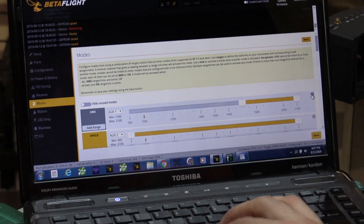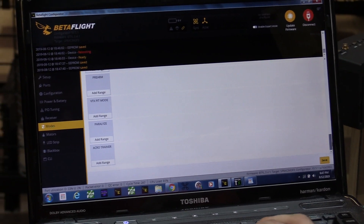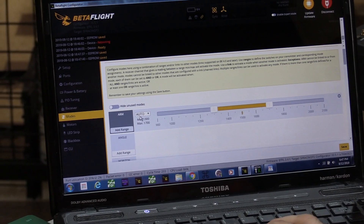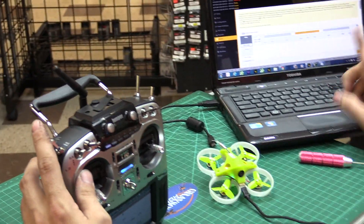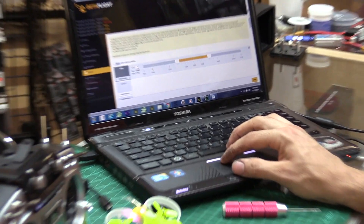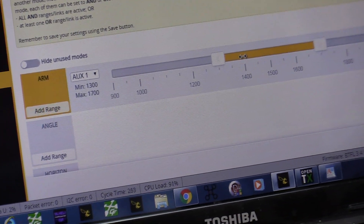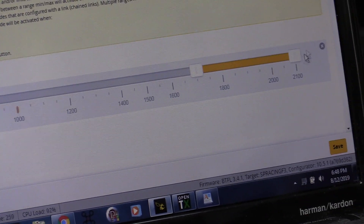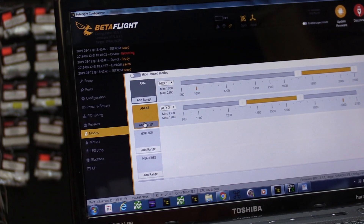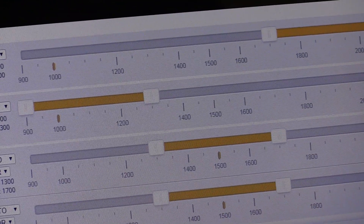Now we go to Modes. I'm going to delete all these so you can see a fresh startup with nothing. Say you get a quad that has nothing there. Go to Add Range — you have auto-select. Keep in mind because of the RSSI it might set itself to aux 12. I flip the switch for arming, which is aux 1, and I want the switch to arm when it's towards me — move it over there. Then go to Angle — that's my flight mode switch, aux 2 — and set angle all the way to the front.